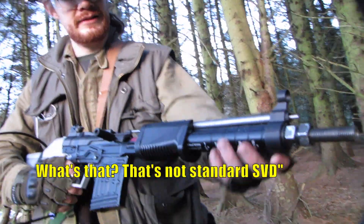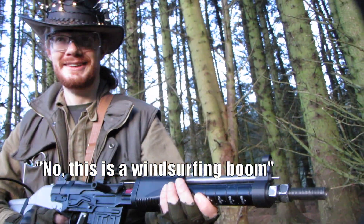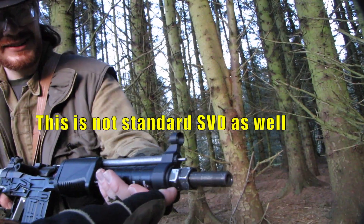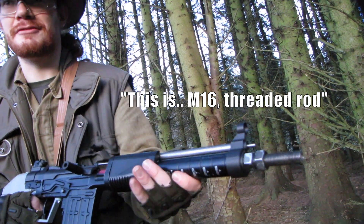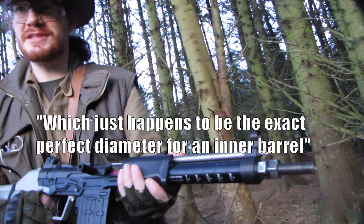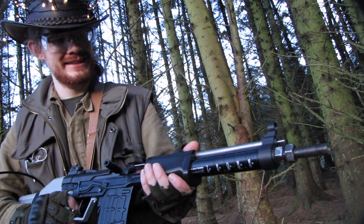That's not a standard SVD. No, this is a windsurfing boom. So this is not standard SVD as well? No, this is a M16 threaded rod, which just happens to be the exact perfect diameter for an inner barrel.